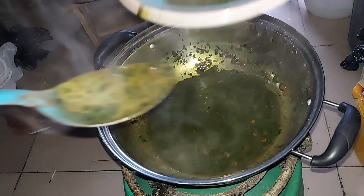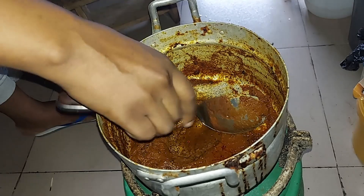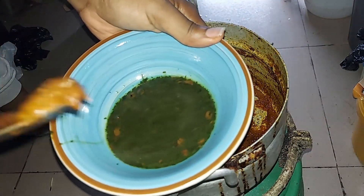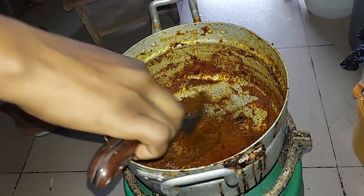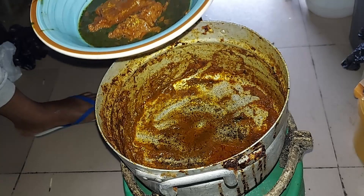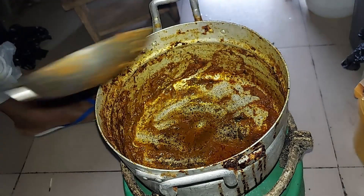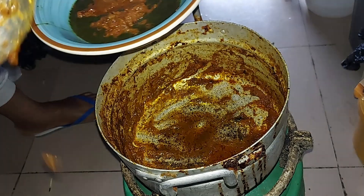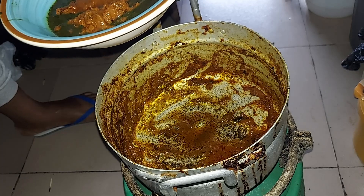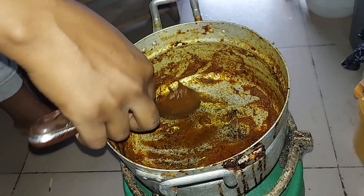This is a scotch bonnet soup that we've been enjoying for the past 30 days, so I want to add the remaining jute mallow soup to it. There's actually a special way where, before the leaves are fully done, you can add scotch bonnet so that there's no need to prepare another soup separately — you can just eat it straight away. But I prefer this method.